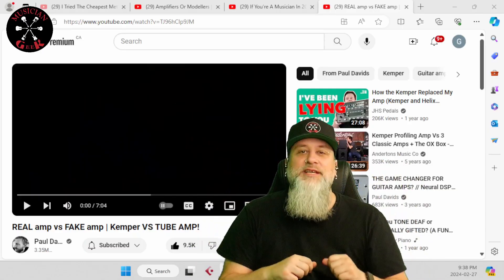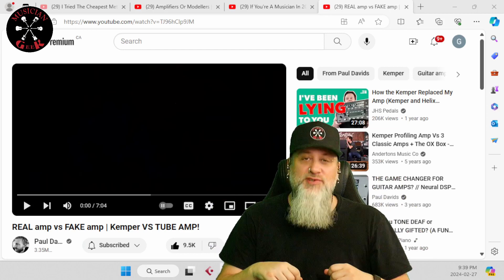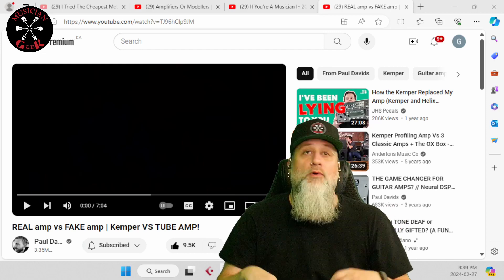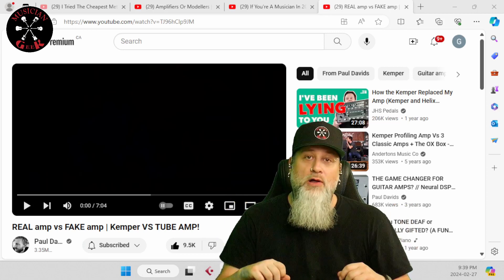What's going on, everybody? Welcome to today's video: Real Amp vs. Fake Amp, Kemper vs. Tube Amp, by Paul Davids. Today, we're going to be reacting to Real Amp vs. Fake Amp, Kemper vs. Tube Amp, by Paul Davids.